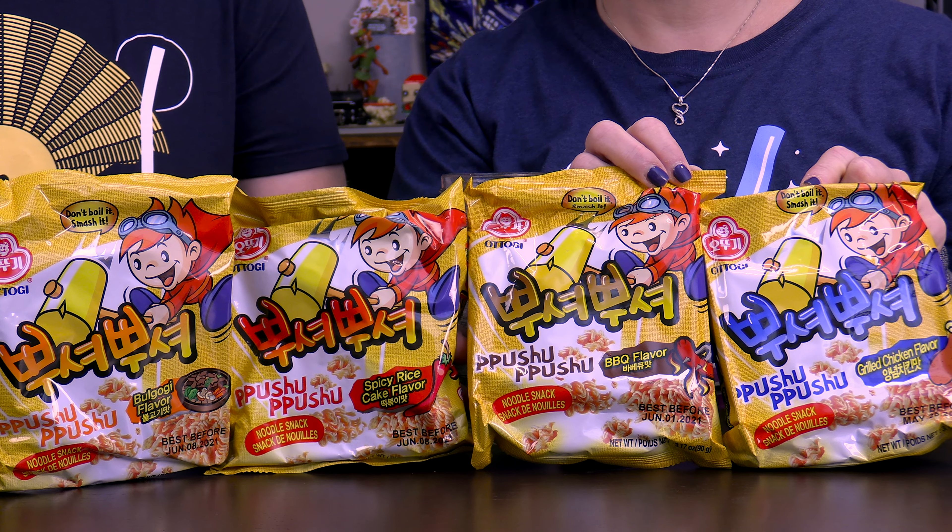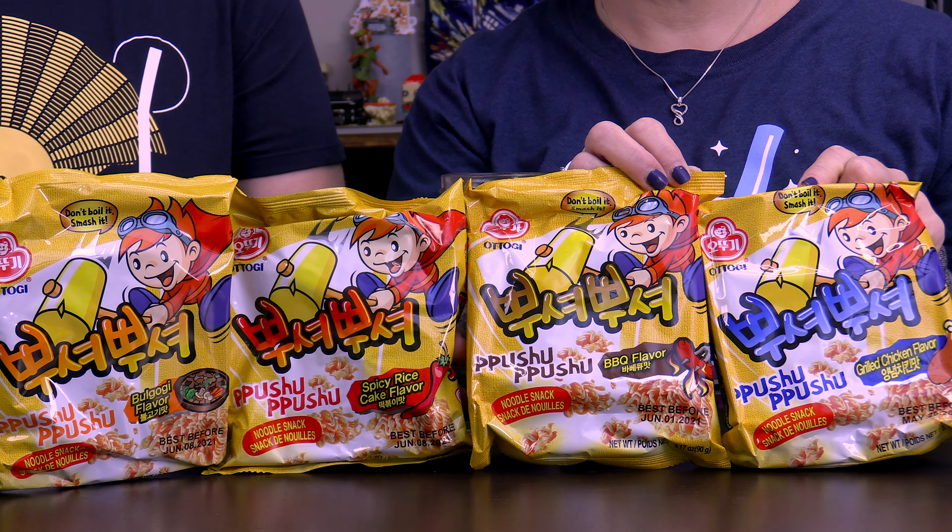Welcome to another R&DW Adventures. I'm Daryl, and I'm Renee. And this is another junk fooding edition where we found some very, very interesting snacks at the Asian market.